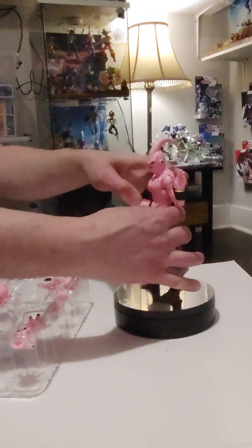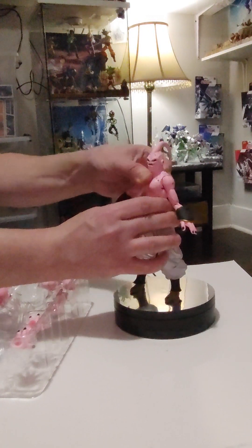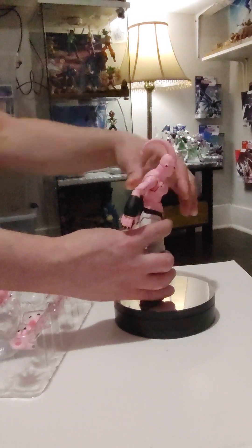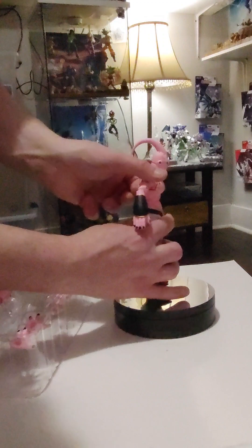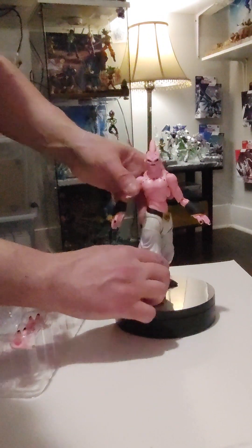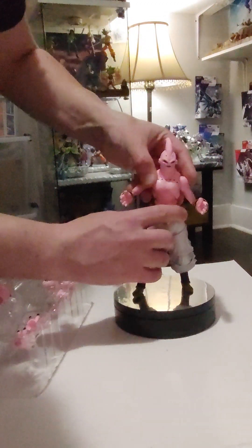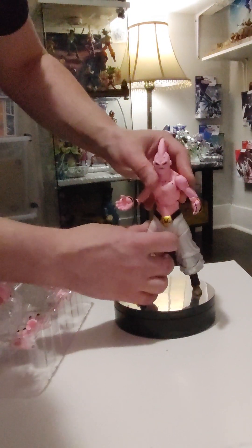His chest area — he goes back pretty far, and forward, about as much as you could probably need. And then as far as side to side — wow, look at that. And he still looks good while doing it. So he's got very good range of motion.